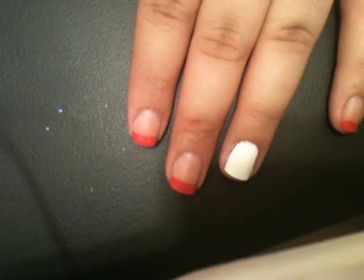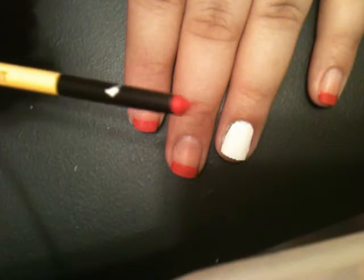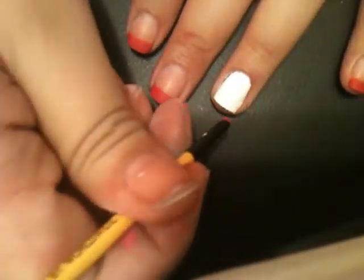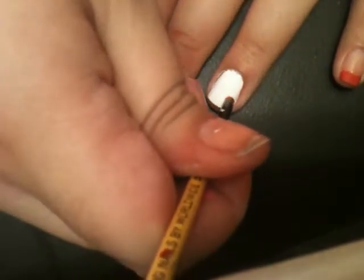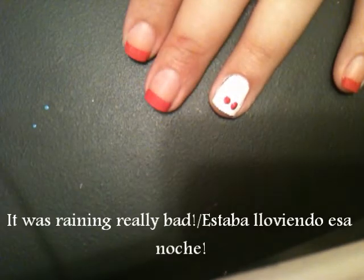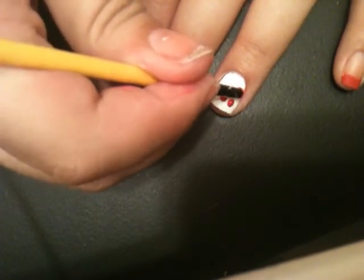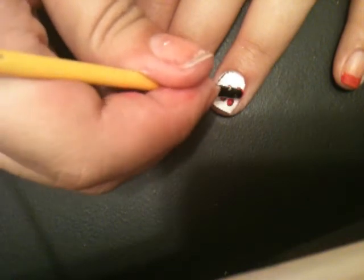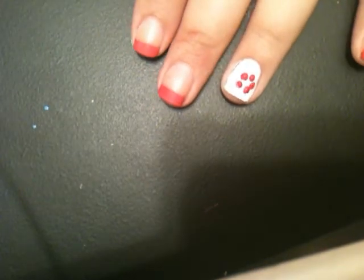What you want to do is dip the bottom of the dotting tool into the pink paint, and you want to create five dots to make the flower — one, two, three, four, and five. Grab more paint as you need it. So there you have your five dots.